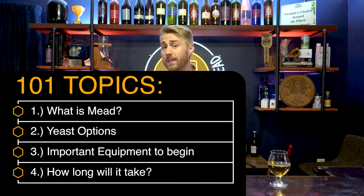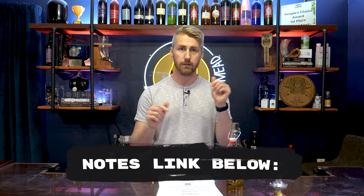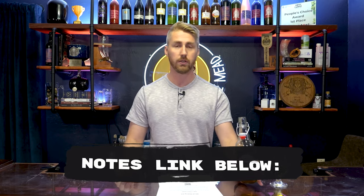Topic number one is what is mead? Topic number two is all about your yeast choice. Topic number three is knowing what important things you need to get started. Topic four is how long will it take? I'm referencing some notes that I've created — you can get them, print them out, or download them all free via the link in the description.